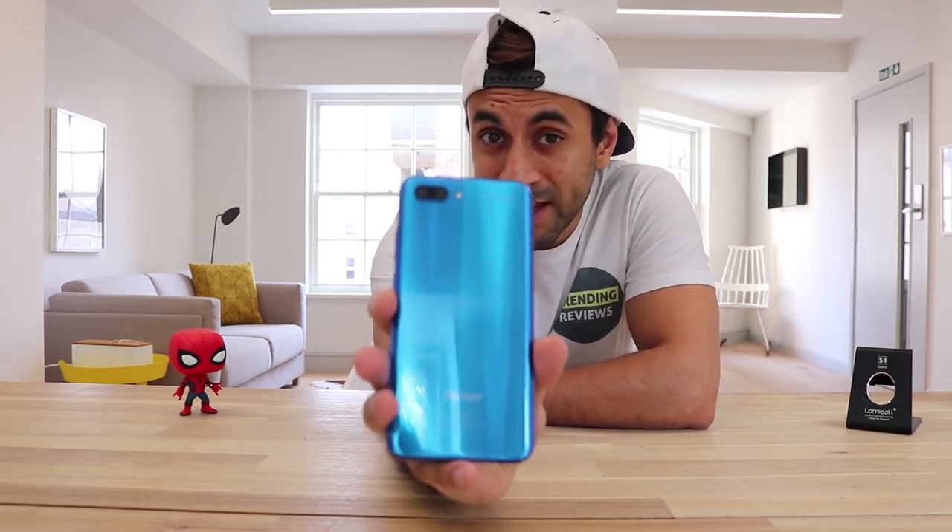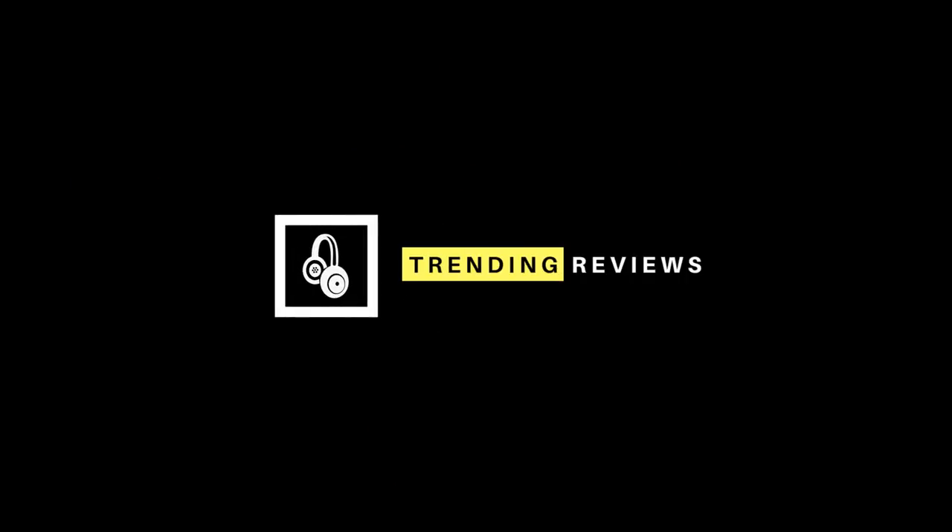Hey guys, welcome to Trending Reviews. This is the Huawei Honor 10. If you have a look at the back, one of the selling points of the phone is that it comes with an AI camera. What does AI camera mean? The camera on this phone comes with loads of different options for some really cool features, which I'm going to give you a run through right now. I think it's one of the best things about this phone and you don't see this on many other phones, so let's get straight into it.